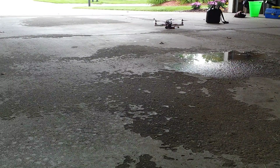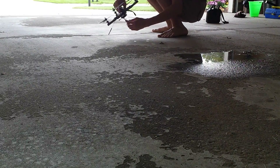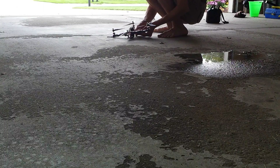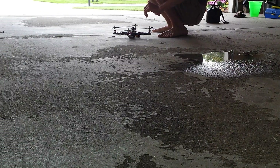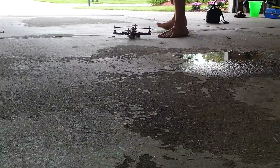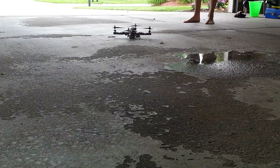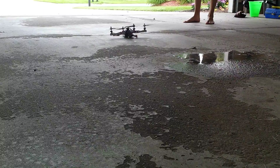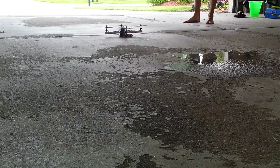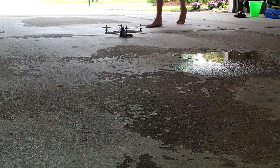I've got my quadcopter out here and I've been testing it but it doesn't seem to be working. It's having a bit of issues — I don't quite know what the issue is. It likes to cut power to these two motors right here and then just spins like that. I don't know why it's doing that.